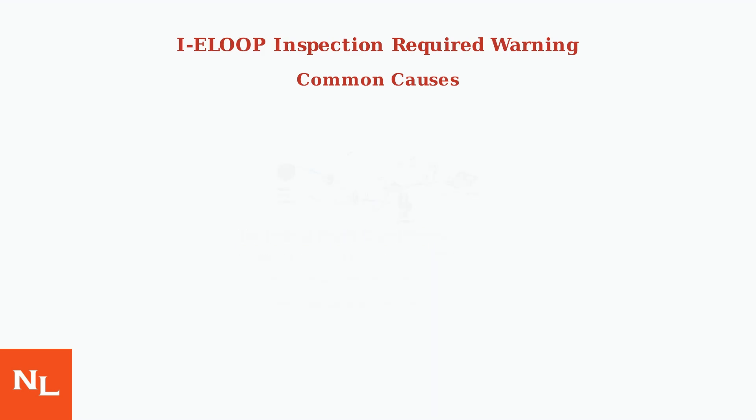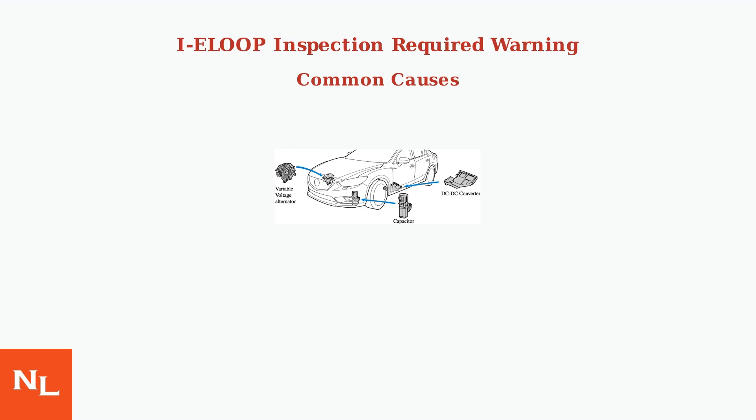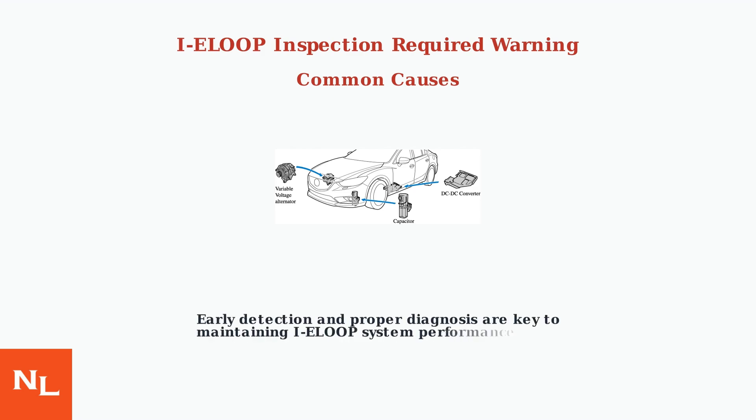Understanding these system components and their interconnections helps diagnose why the warning appears and what repairs may be needed. Early detection and proper diagnosis are essential for maintaining IE Loop system performance and avoiding more costly repairs down the road.